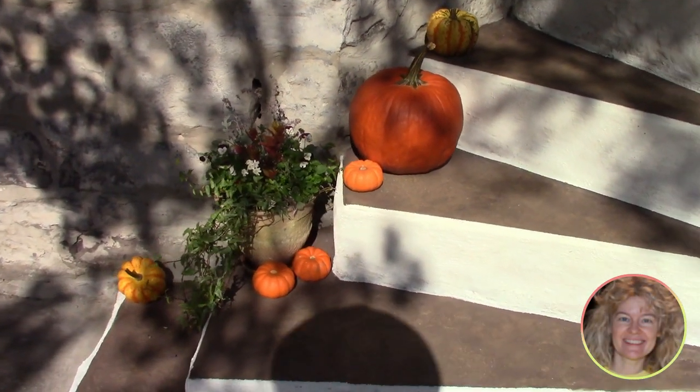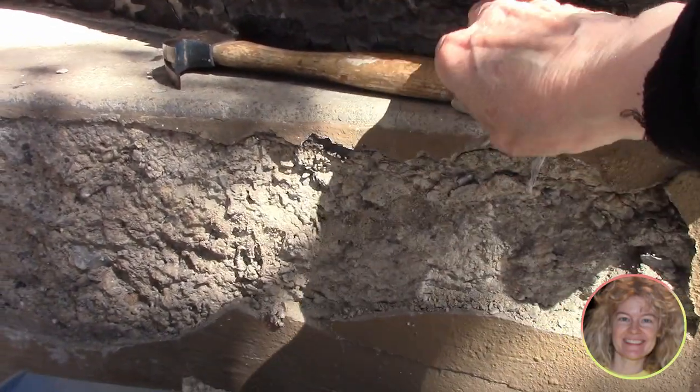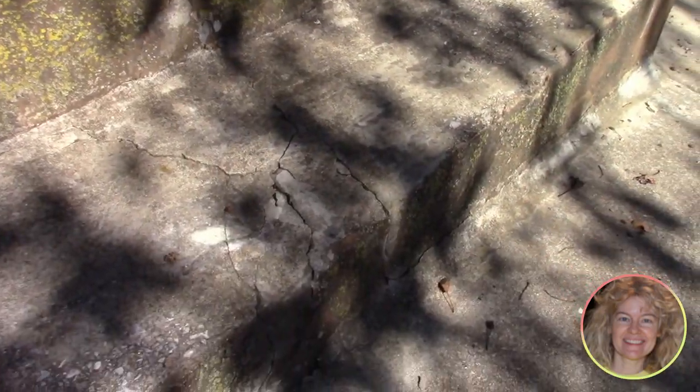Our steps are looking really good now, but check out how badly they were crumbling. We also had terrible cracks opening in three of the lower steps, but we're going to knock loose the pieces gently and sweep the steps as we go along.